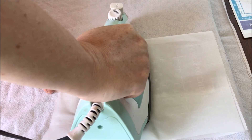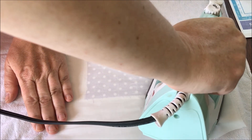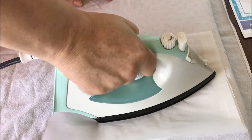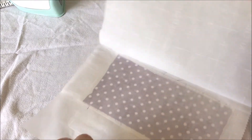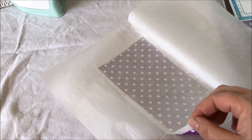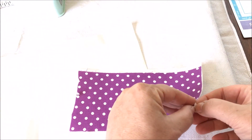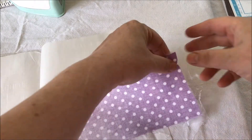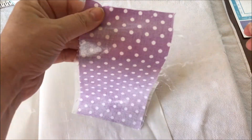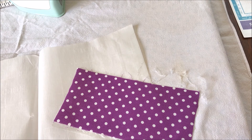Give it really good pressure - the directions say about 20 seconds. I'm going over it first since the parchment slid around a little when I was setting up. Now I'll hold it down firmly. It's really hot, so give it a second to cool - see why you want parchment paper down? All that plastic has to go somewhere and you don't want it on your ironing board. Then just peel the backing off, trim the edges, and you're done. I'll be back in a minute with the cutting machine part.